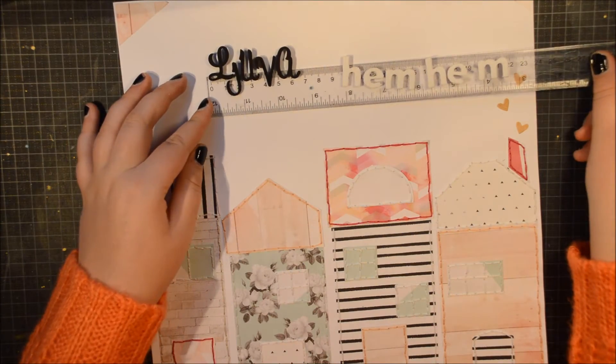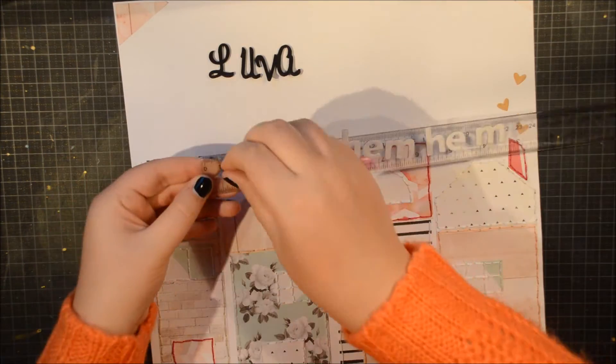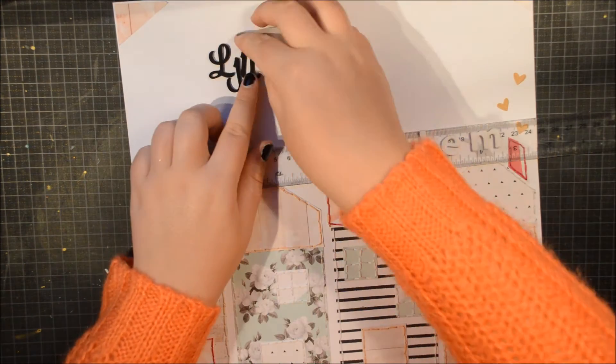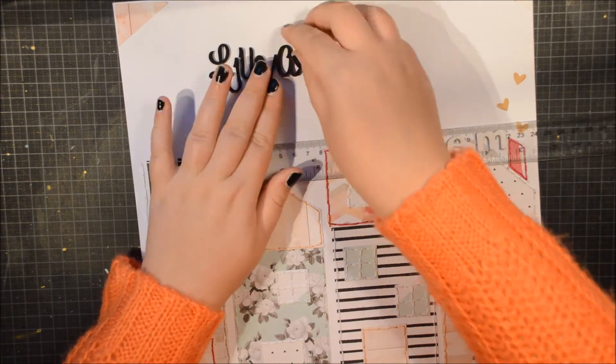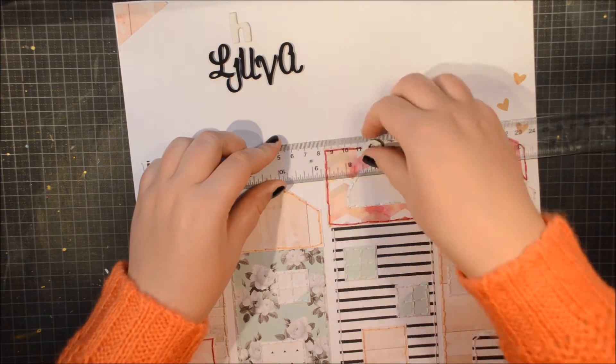I will just add this Home Sweet Home — but it's not Home Sweet Home, it's 'Hem Juvahem.' That is Swedish. And I really like these black letter stickers. It's not thickers because it's Pinkfresh Studio, but you know what I mean.